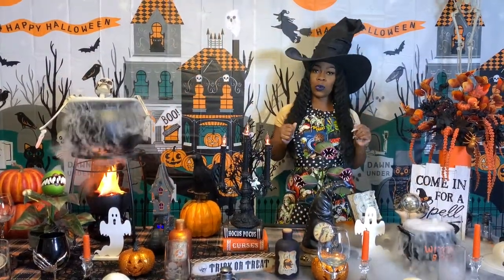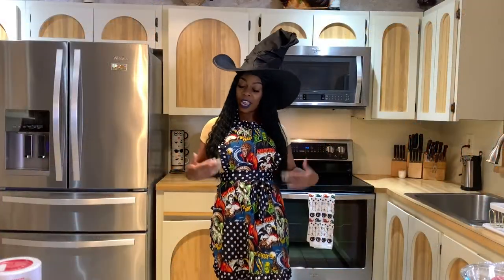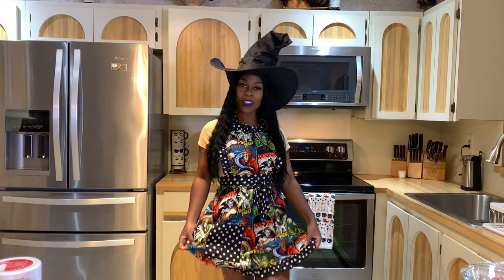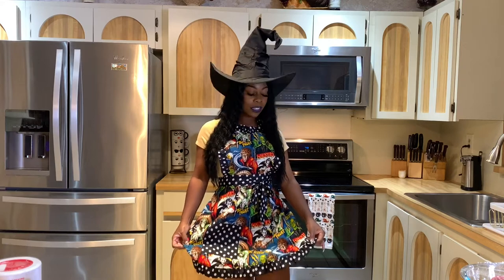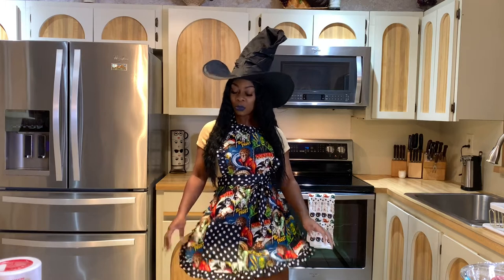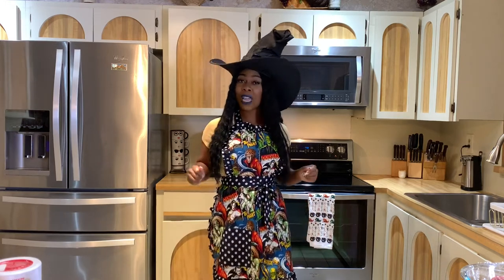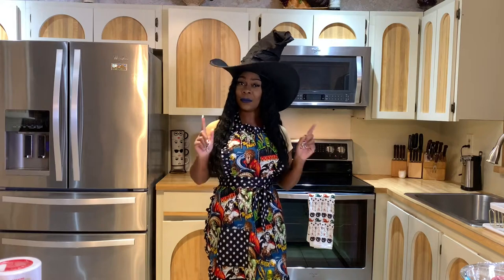I'm going to go ahead and show y'all all the ingredients, but first check out my cute little apron — it has all the old school classic monsters on there: the werewolf, Dracula, Frankenstein. Too cute y'all, see the little pocket in the front! Alright, throw on your favorite apron and let's get down on this meatloaf.